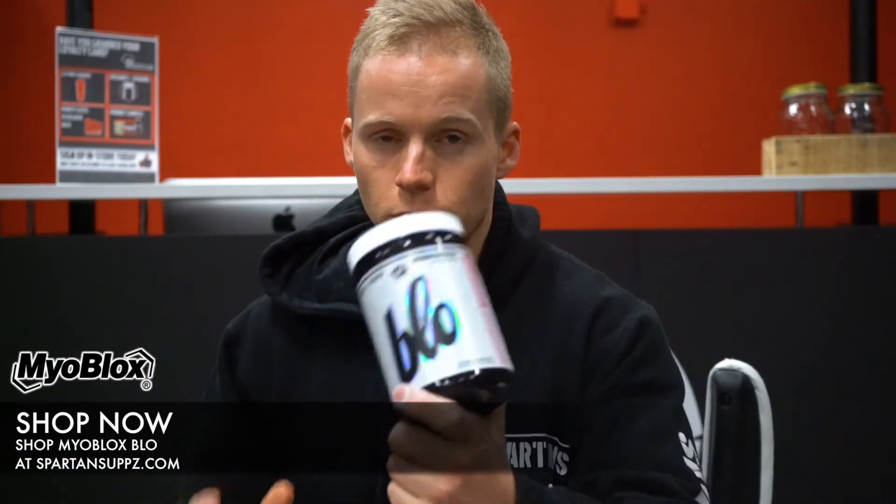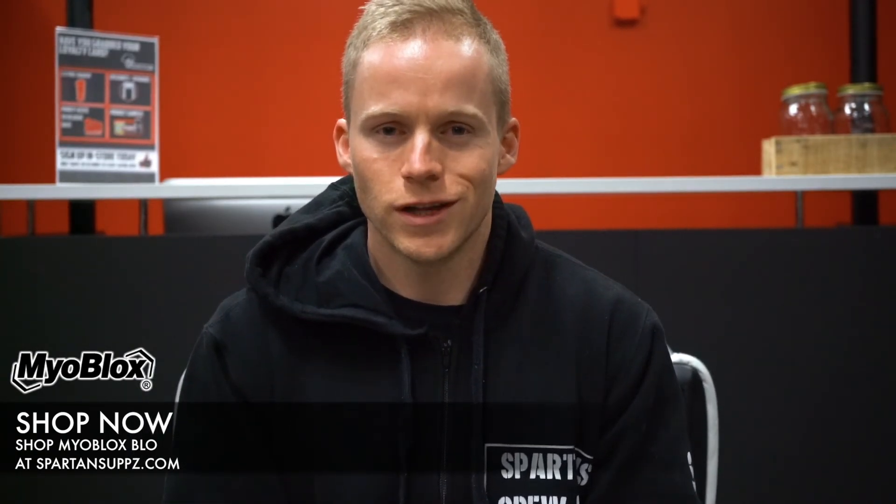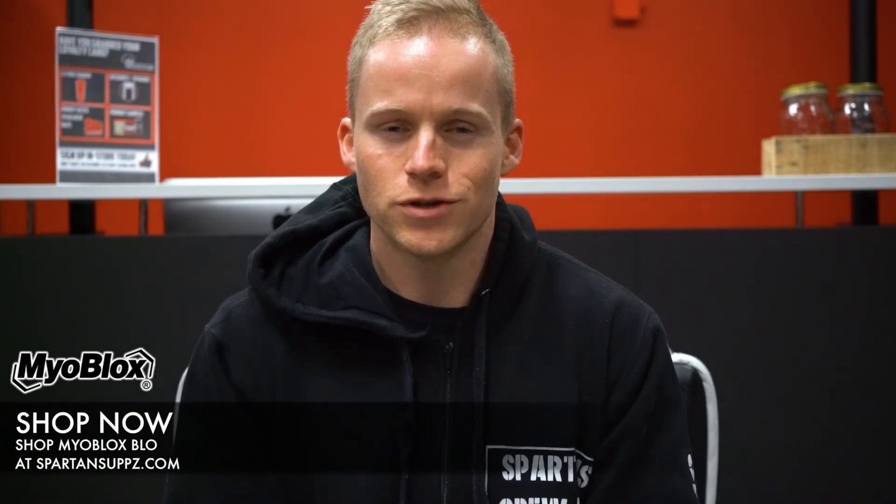It's available now at SpartanSupps.com and all SpartanSupps retail stores — $64.95, free shipping over $100 on all orders, and worldwide shipping from just $9.95. Thank you guys for watching. If you like this video, please hit the like button below, drop a comment with your feedback or any questions on Blow or any other Myoblox products, and remember to subscribe to our YouTube channel to stay up to date with all the latest content. I'm Patrick from SpartanSupps.com — peace.